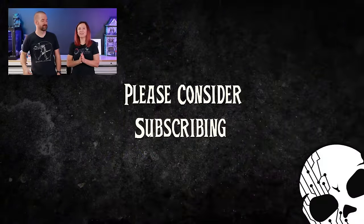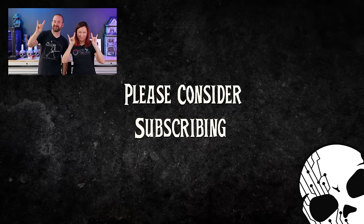Thanks for watching. There are more Halloween decoration ideas right over there. Until next time, stay wicked — we'll see you next time. Bye!